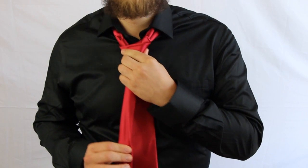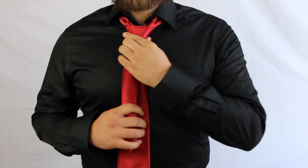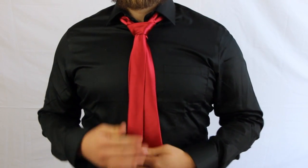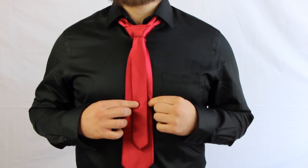Tighten it as you go. As you can see, this is quite unorthodox, but believe it or not, it's actually quite a nice tie style.